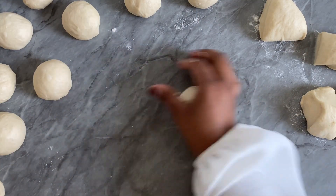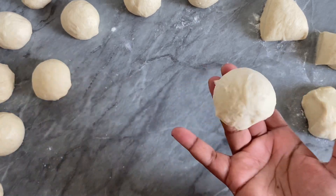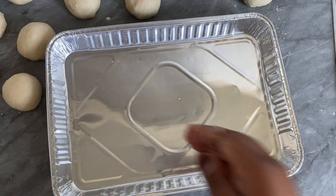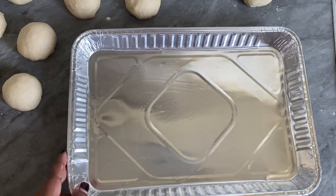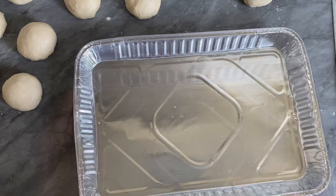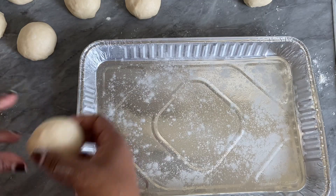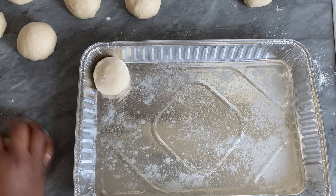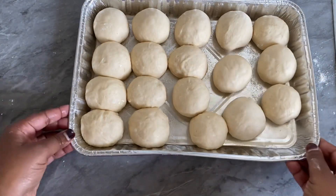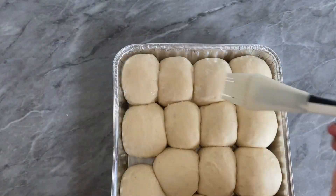I hope you guys are enjoying these recipes — if so, don't forget to press the like button, and if you're new to my channel don't forget to subscribe. Now that our rolls are all shaped, it's time to arrange them in the pan. Apply a little bit of oil to ensure the rolls won't stick. Arrange them, then set aside for about 15 to 20 minutes until they double in size. In the meantime, preheat your oven for about 15 to 20 minutes.